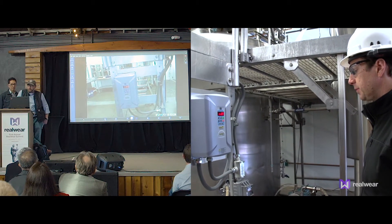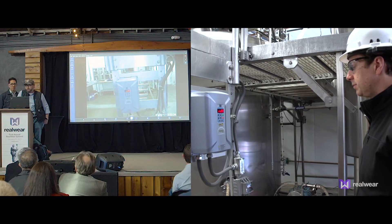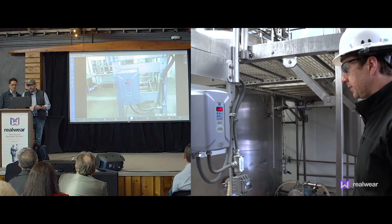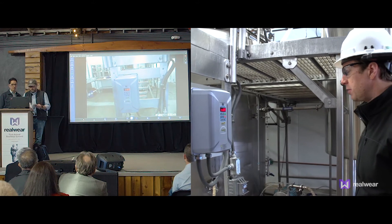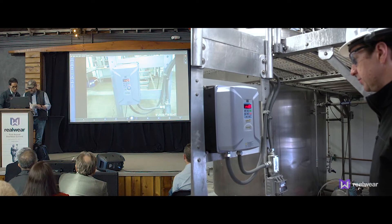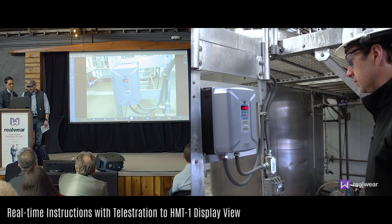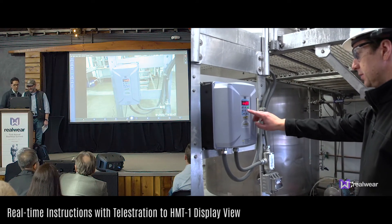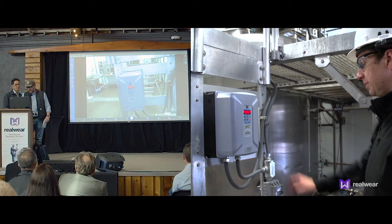I'm going to walk you through a couple of parameters that we're going to set. Are you ready? I'm ready. So what I'm going to need you to do is press the program button. Can you show me which one that is? I'm not quite clear on that. Sure — just hold still. We're going to get a picture and circle the correct button. Oh yeah, I see it now. Would you like me to press it now? Yeah, just press it once.